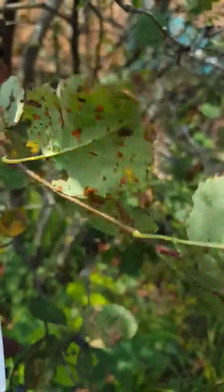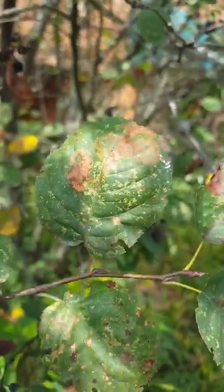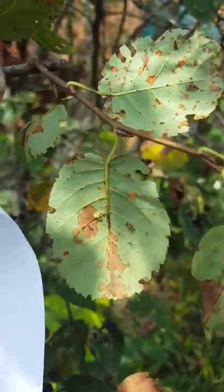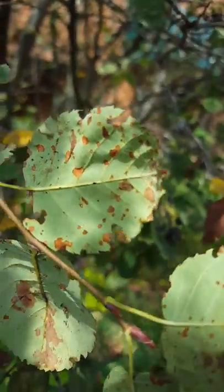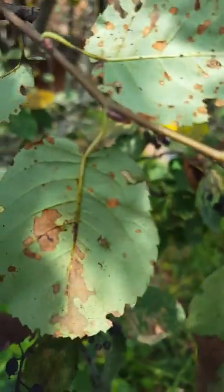These lace bugs, you can tell — you see the browning on the top, it starts real spotty, the tan color, and then gets larger. You can see underneath, there's a lace bug right there, and there's frass and other discarded things. It's called lace bug because the wings are lacy — you can see through them.